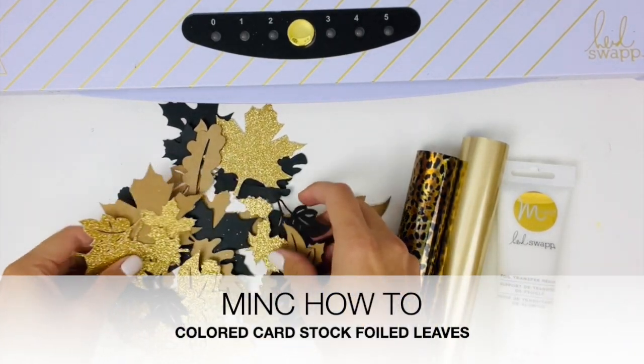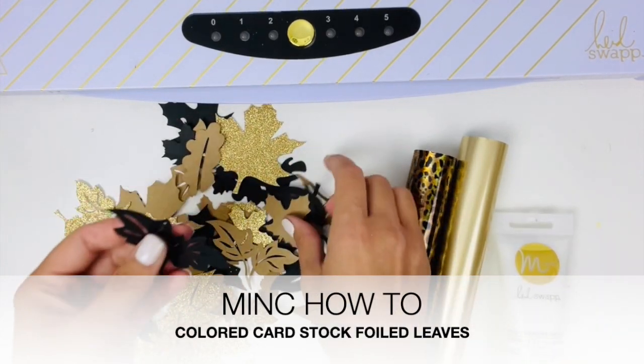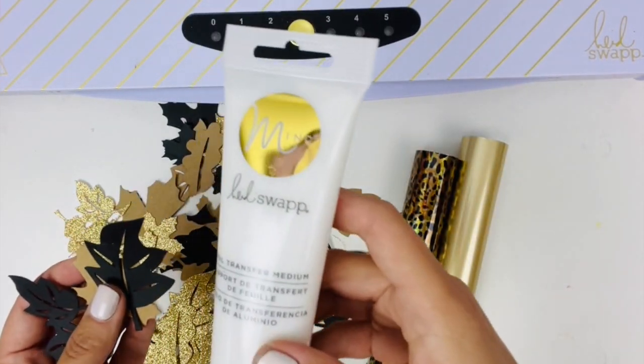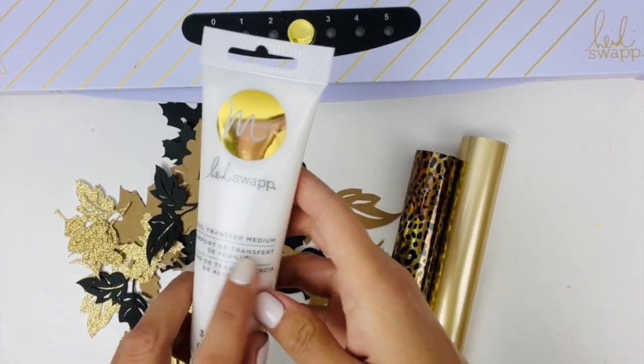Today I want to share just how quick and easy it can be to take different colored cardstock die cuts like these leaves and give them a beautiful mink finish foil using this foil transfer medium.